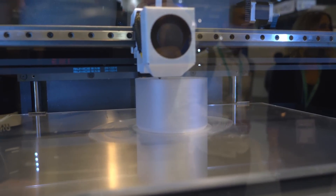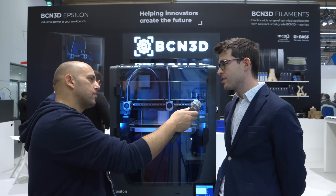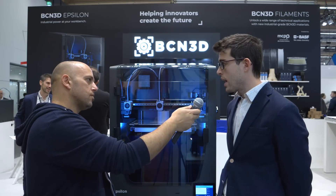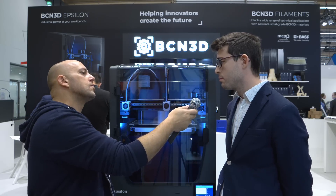When does it start shipping and what is the price point? It starts shipping mid-December and the price point is 6,995 euros plus taxes.